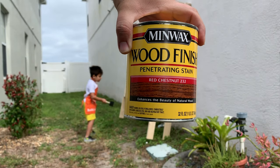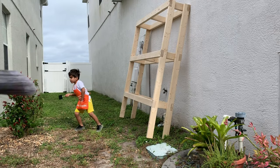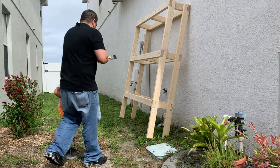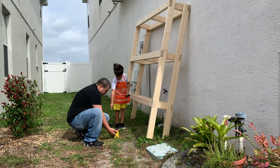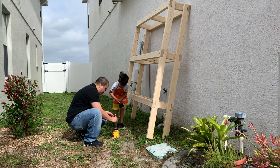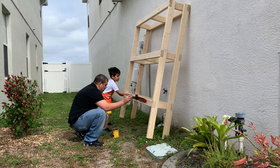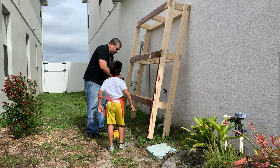I wanted to give it a nice finished look, so I went ahead and bought some wood stain. I'm really happy with the way it turned out. The red chestnut is a little darker than I expected, but it looks good. It was fairly simple to put on — basically just paint it on, let it dry for a little while, and then wipe it down to remove any excess stain that might still be on the wood.